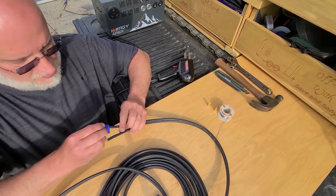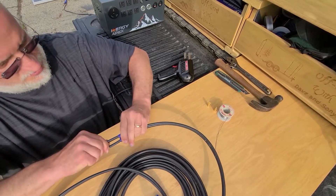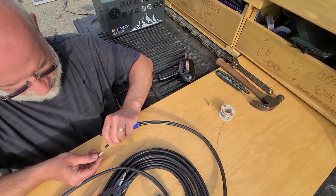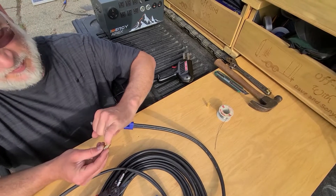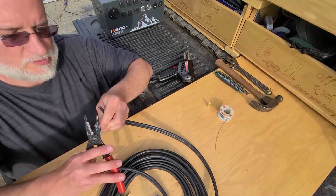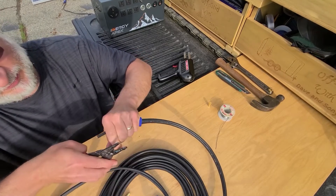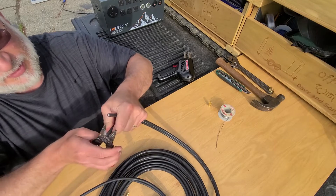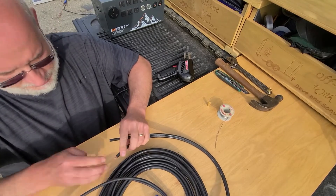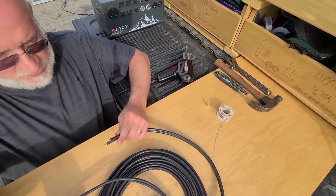So we'll cut this off, and we're going to make sure we put the boot on — it doesn't have to go on now but I don't want to forget it. We need to strip just enough to get in and go up to the inside edge — there's a little lip on here so it's not much. This wire is big so there isn't a groove in these strippers for it, so you work around it with the sharp edge. There isn't much sticking out but we'll see how it fits in there — and that looks pretty good. Do the same thing to the other side.